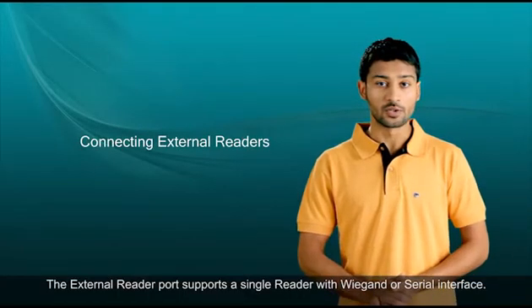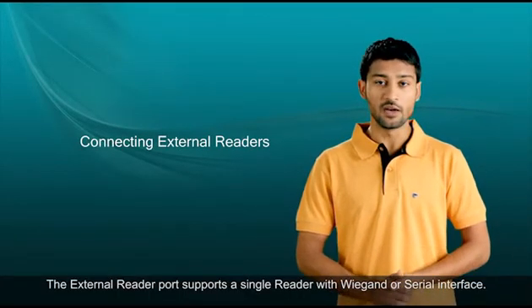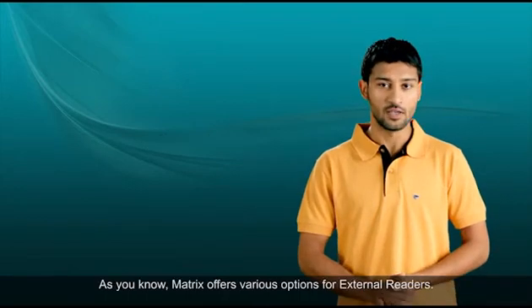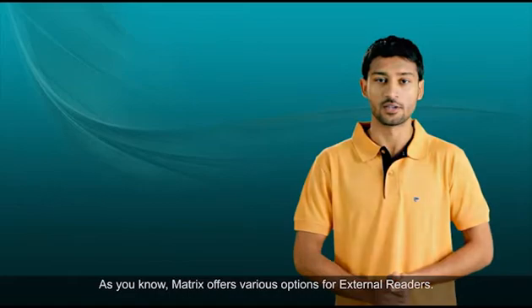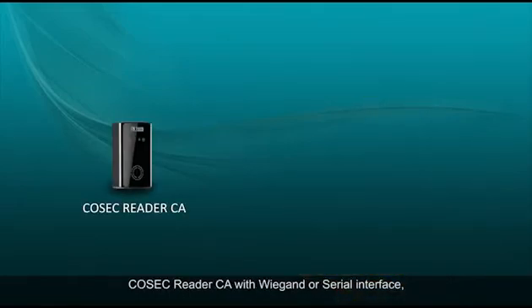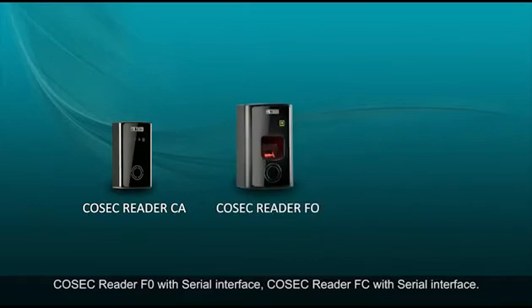The external reader port supports a single reader with Wiegand or serial interface. Matrix offers various options for external readers: Cosec Reader CA with Wiegand or serial interface, Cosec Reader FO with serial interface, and Cosec Reader FC with serial interface.